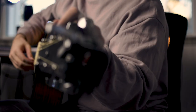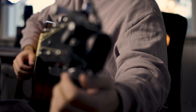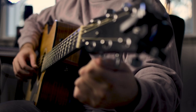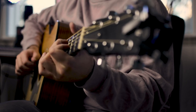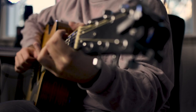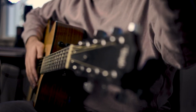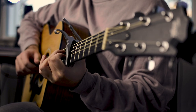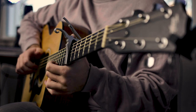So to play this song, the first thing we're going to need to do is tune our guitar to open D. So that is D-A-D-F#-A-D.